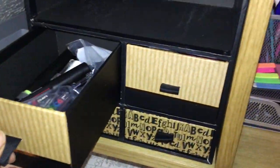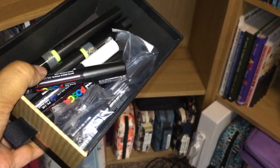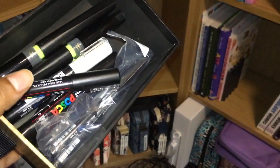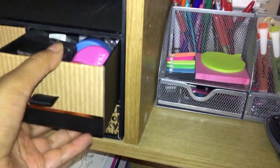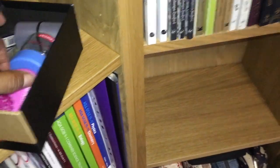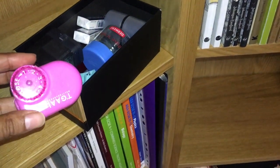In this one I have some Spectrum Noirs sparkle clear sparkle pens and some spare Poscas as well. It's hard operating with one hand. And then in this one I have just spare sharpeners — I've got a Staedtler, some Staedtler erasers, a Derwent sharpener.